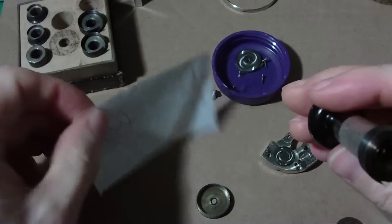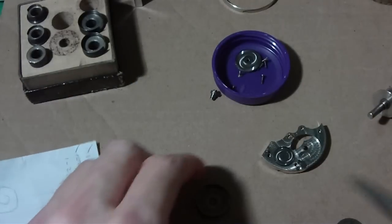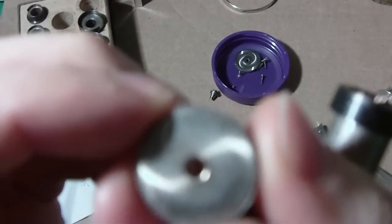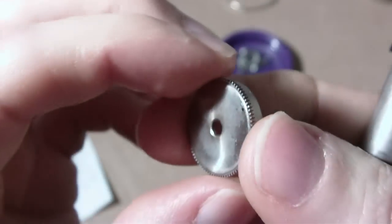I got my barrel and there's a little hole — you can see the hole better on this side. That little hole is where the T end goes in, so you have to line it up.